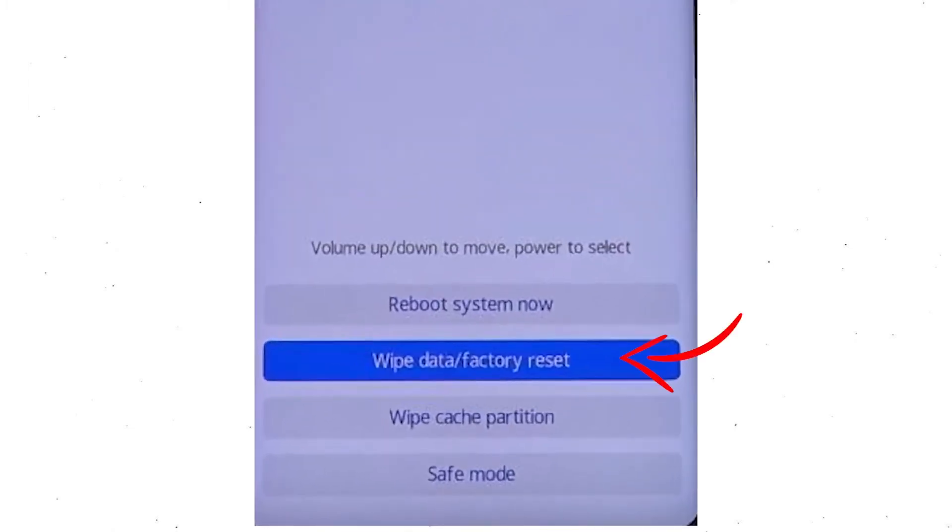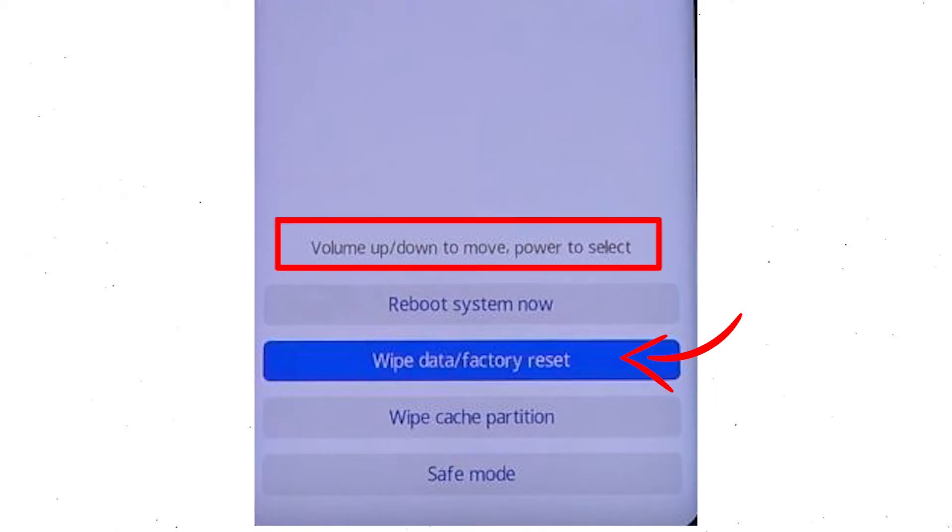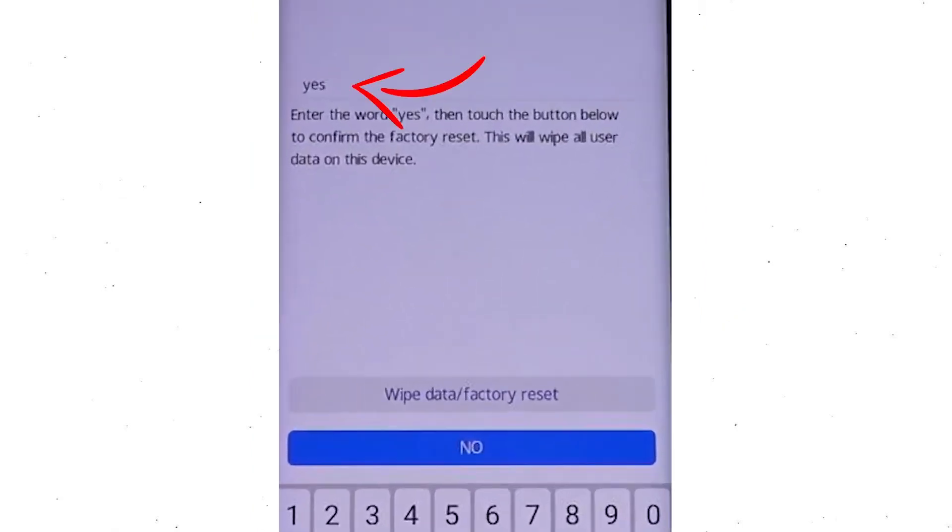Afterward, choose the wipe data and factory reset option by using the volume buttons to select the option and the power button to accept it. Now enter the word yes. Next, select the wipe data and factory reset option.